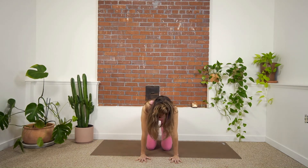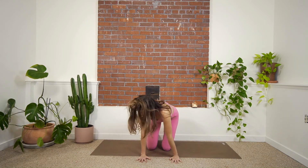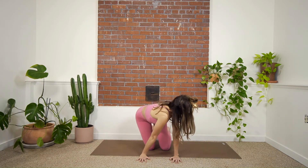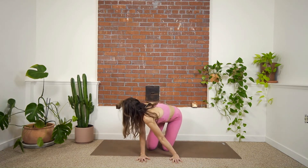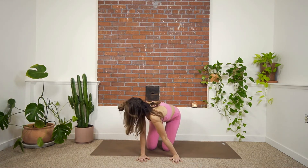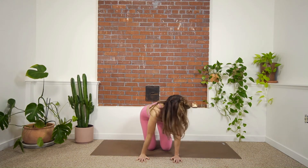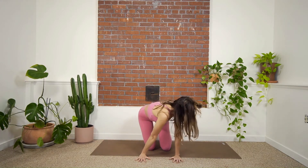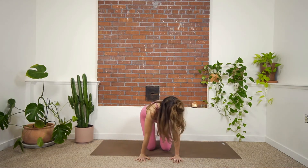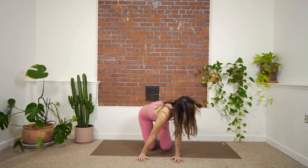And then we're coming to a straight spine and I'm going to bring my right shoulder to my right hip and look to the right. And then my left shoulder to the left hip and look to the left. So I'm going side to side. As I go to the right, I can reach my left shoulder up by my ear. And as I go to the left, I can reach my right shoulder up by my ear. Just getting into this ribcage movement.